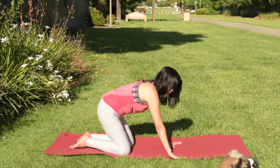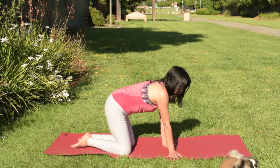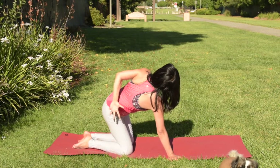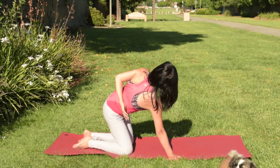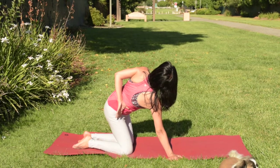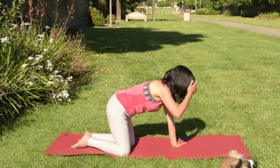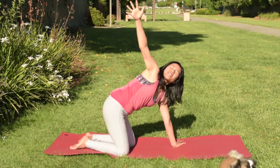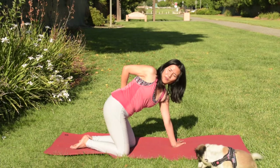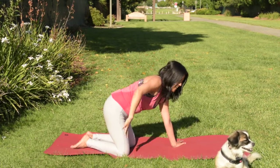Turn your right hand towards the outside of your mat, extend the left arm up, then bring your left hand behind your back. Rotate this left shoulder towards the sky. Continue opening up your shoulders, especially the left side. Breathe, and lean forward. Then come back to center. Switch to the side — bring your left hand towards the outside of the left mat and extend the right arm up. Gaze to the sky and bring your hands back. Rotate this shoulder towards the sky, and release.